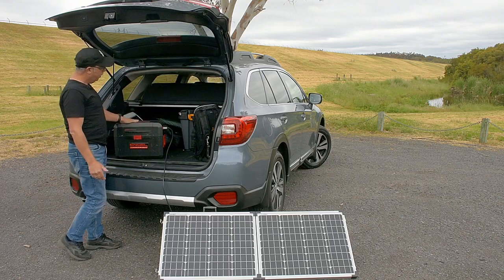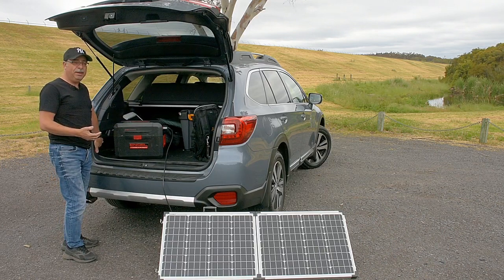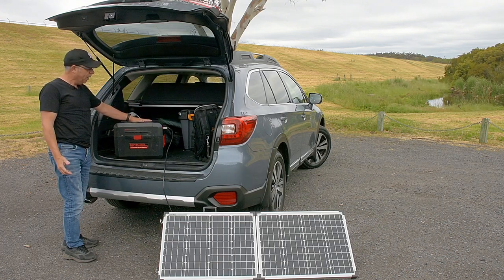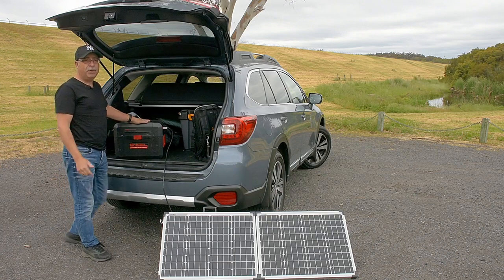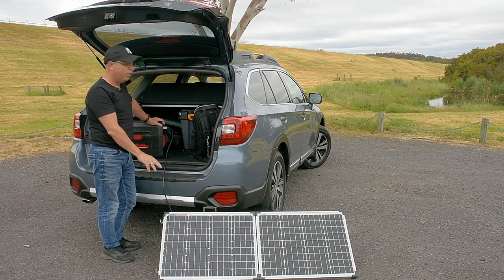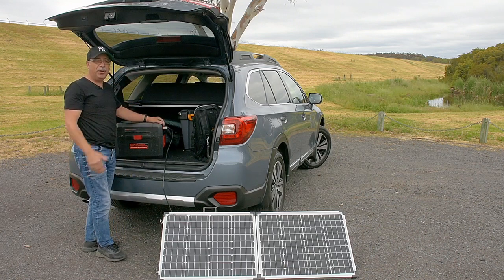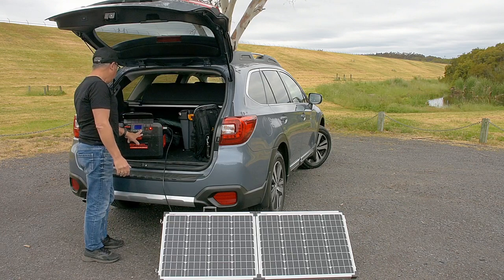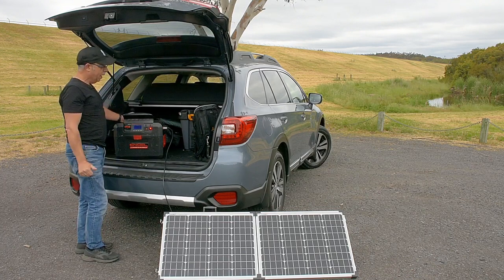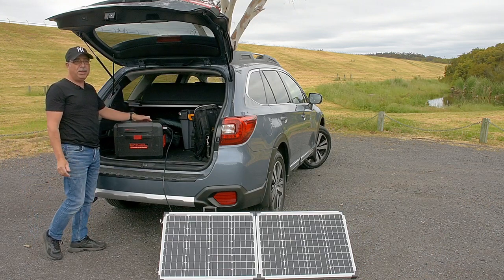Basically how this unit works is it can be charged in three ways. You can have trickle charging through your car's 12 volt outlet in your boot, which will pump in around 62 watts while your car is running. You can charge it via solar through an Anderson plug — shown here today — and the solar panel has its own regulator. You must have a regulator on your solar panel, and that's pumping in generally around 82 watts on a good sunny day. Today is not a sunny day, so I'm putting in about 20 watts at the moment. You can also charge it via 240 volt on the side here, which will put in about 92 watts.